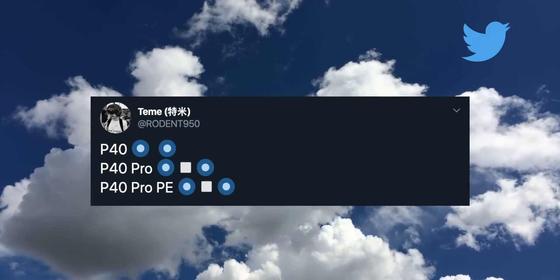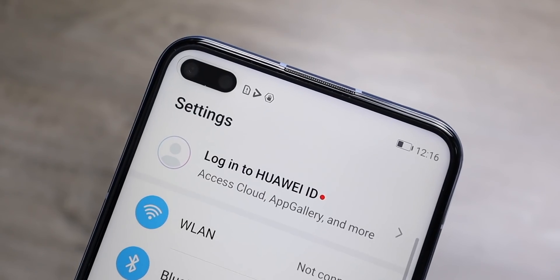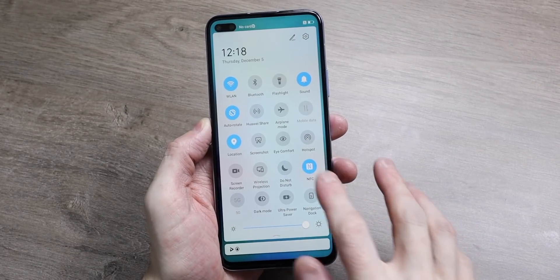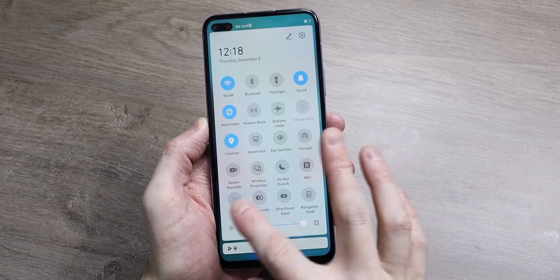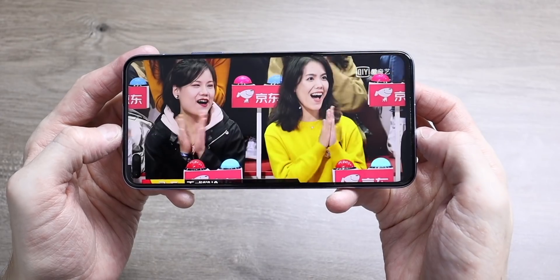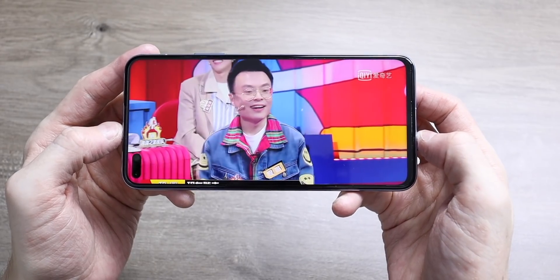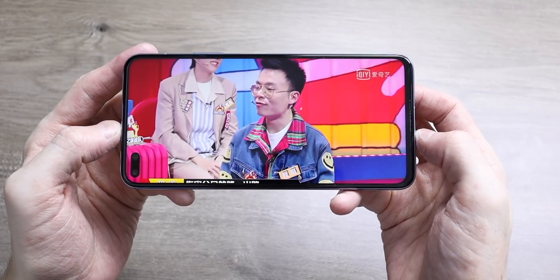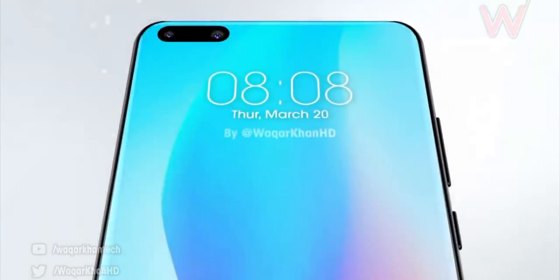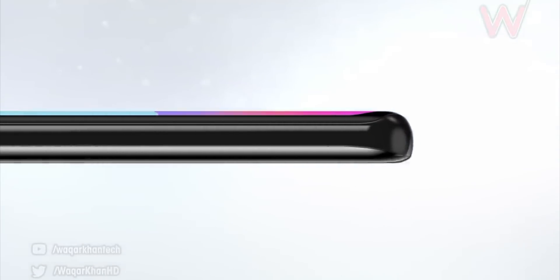This post online by a prolific Huawei leaker is in relation to the front camera setup on the P40 series. We've known for a long time that Huawei will probably implement a cutout display design on the P40 phones up at the top left, just like they did on the Nova 6 and V30, and won't go the Samsung route of putting a small cutout. According to this tweet, the P40 will have a dual camera at the front, and then the P40 Pro and P40 Pro Premium Edition with an extra depth sensor added in there too.